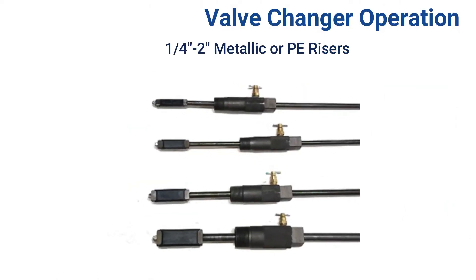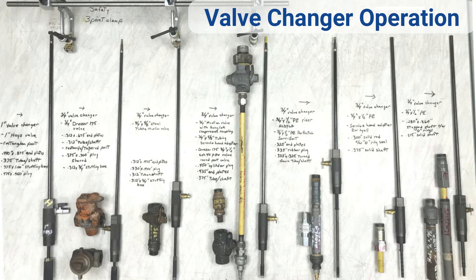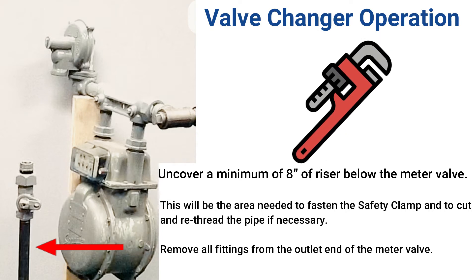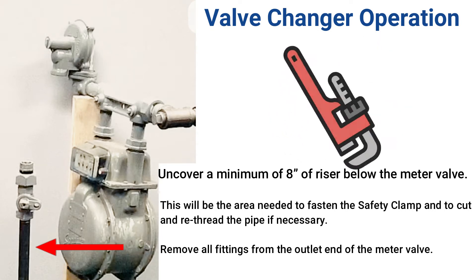To begin, select the proper size valve changer according to the size of the meter valve to be removed. Close the meter valve and remove necessary piping to gain access to the valve, and purge the gas out of the meter assembly according to company procedures.